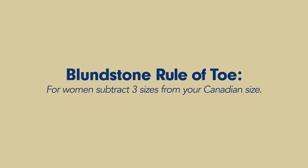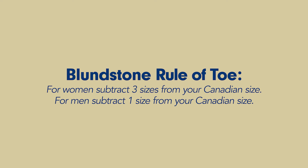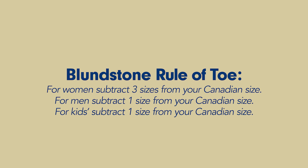For example, if you're a U.S. women's eight, that would translate to an Australian five. For men, we subtract one size — if you're a men's ten, you'd be an Australian size nine. And for kids' boots, we also subtract one size. This is a guideline for the best place to start your fitting experience, and it's not uncommon to go down two and a half sizes for women and one to one and a half sizes for men.